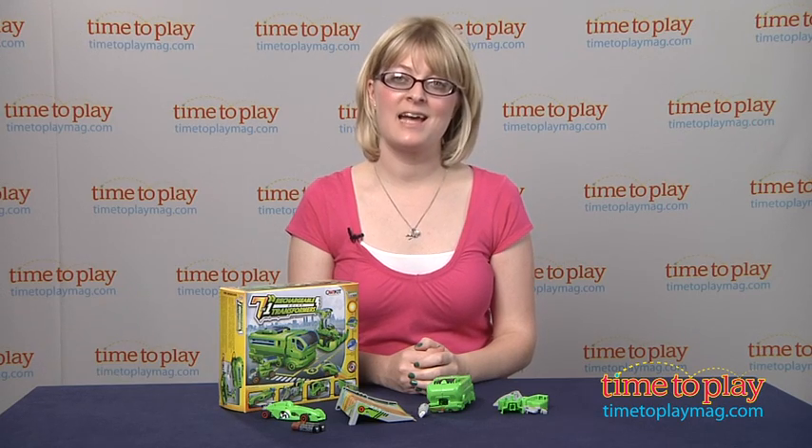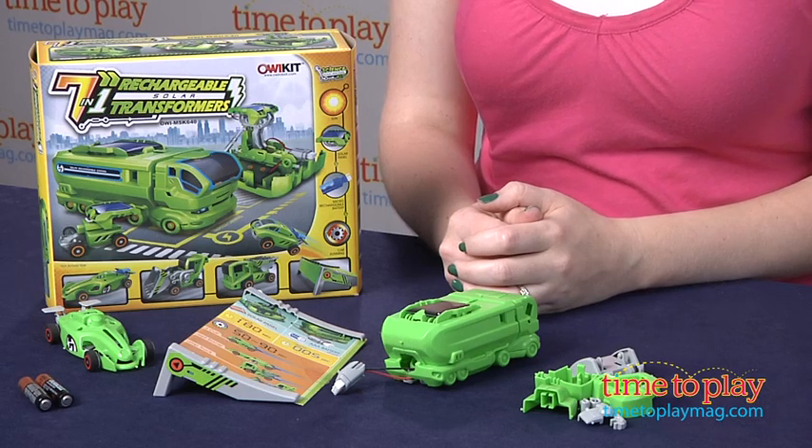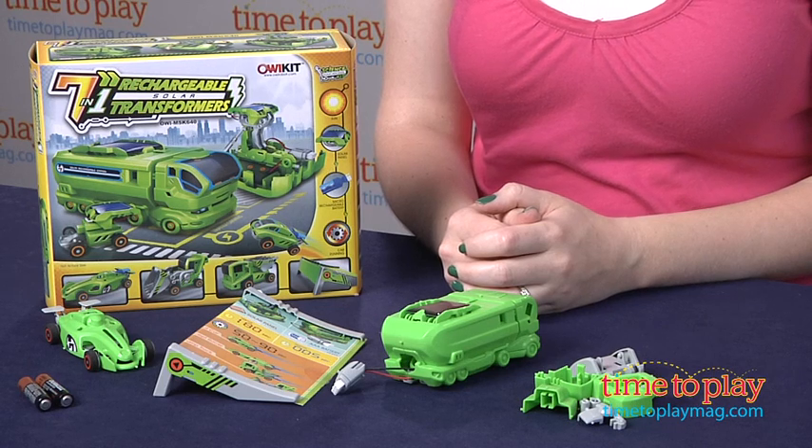Hi, I'm Laurie from TimeToPlayMag.com, and I'm here with the 7-in-1 Rechargeable Solar Transformers Kit from AWI.